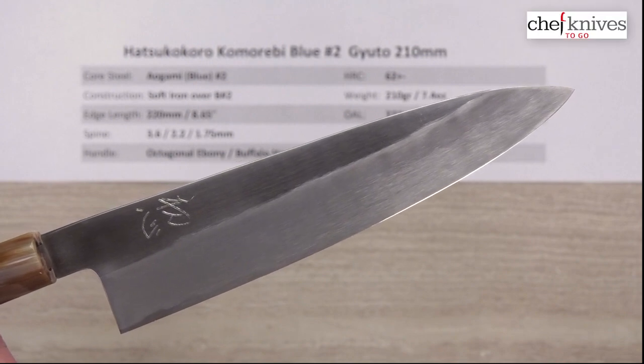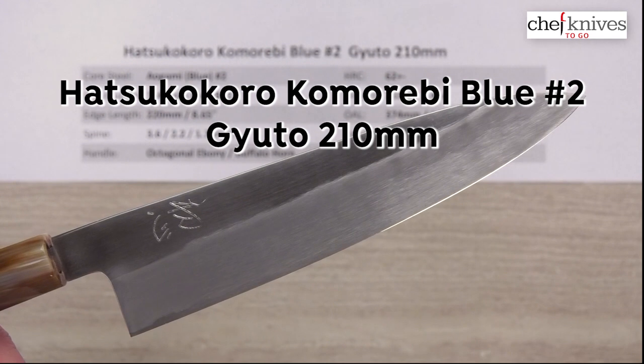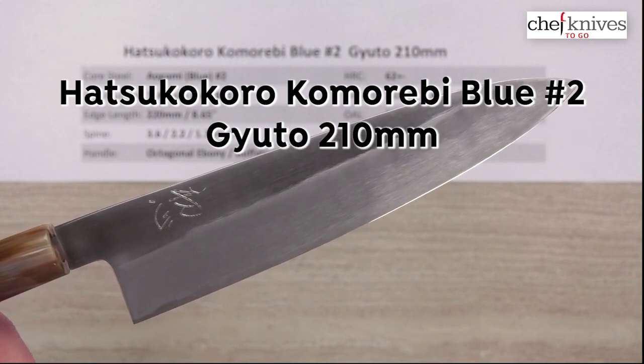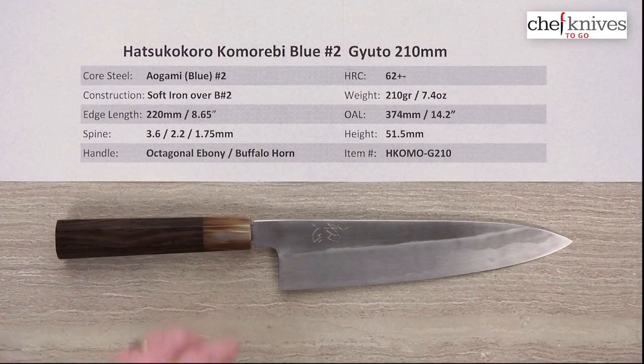Hey, Steve Gamache here for Chef Knives To Go, and this is the Hatsukokoro Komorebe Aogami, or Blue Number 2, Gyuto 210 millimeter knife. This is an all-reactive blade, so let's take a look at the construction, weight, and dimensions.